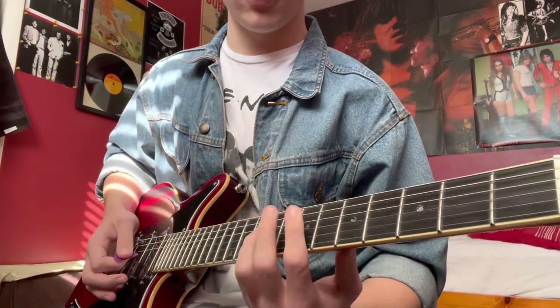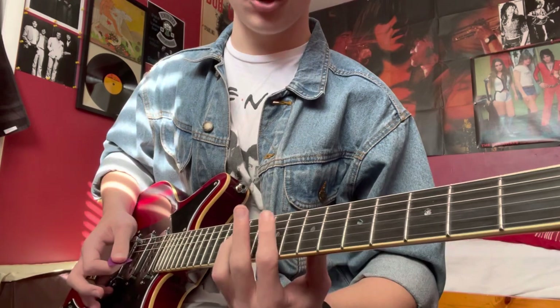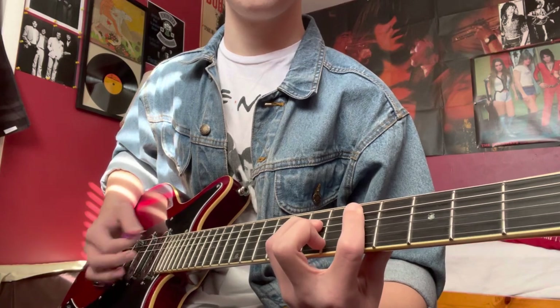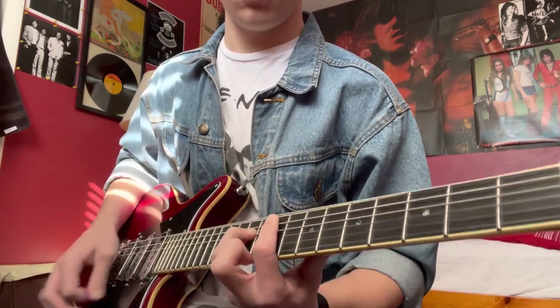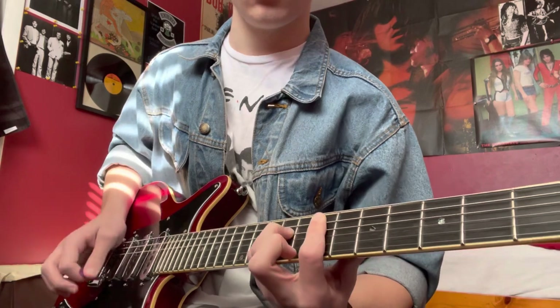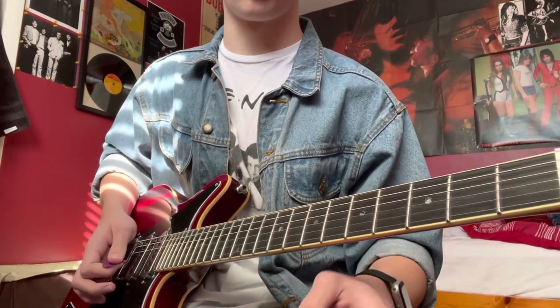For the pre-chorus we're going to go to E, then F-sharp, then D. Then we're going to hit that E real quick before we go into the chorus.